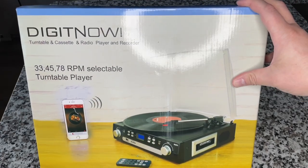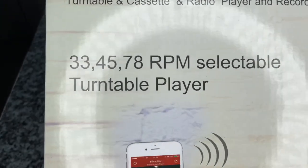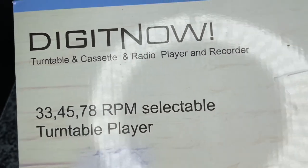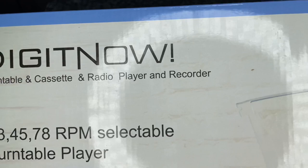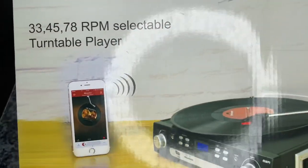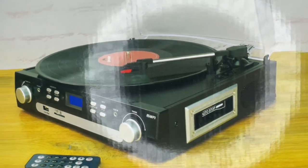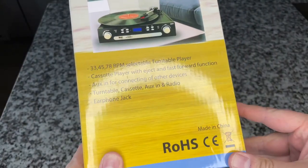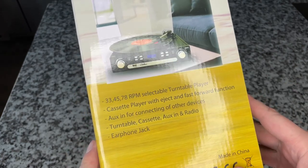This is something I've never seen before. It's a turntable player — 33, 45, and 78 RPM selectable — combined with a cassette and radio player and recorder. It does not record records. There's Bluetooth wireless functionality, a cassette on the side, a speaker, and because it has Bluetooth, it may have an FCC ID so I might be able to look up who actually makes this.